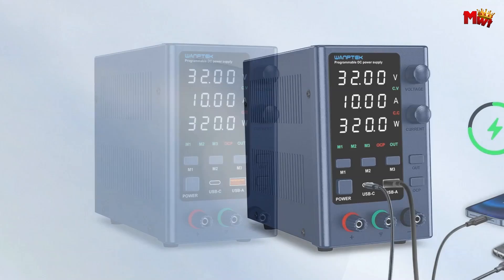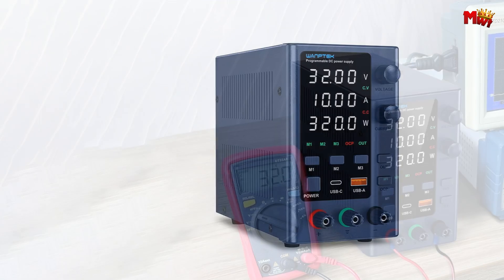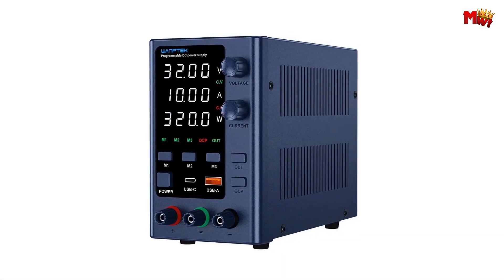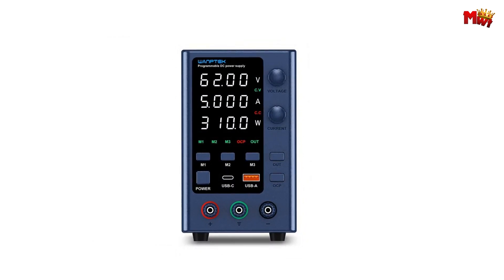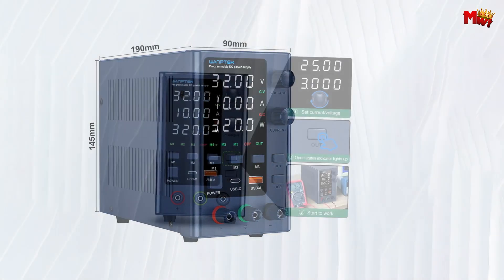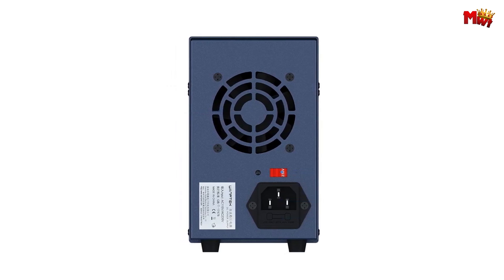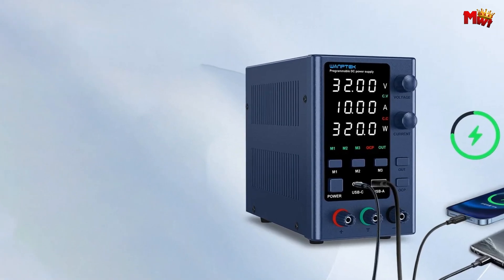Save time with three sets of data storage — store your frequently used settings and recall them instantly with the touch of a button, eliminating the need for repetitive input. Safety is paramount with overvoltage, overcurrent, and over-temperature protections, along with temperature-controlled fan cooling for quiet operation and longevity. The EPS3210 ensures reliability with every use. Monitor your output accurately with the high-precision 4-digit LED display, boasting a resolution of up to 0.1V and 0.1A.